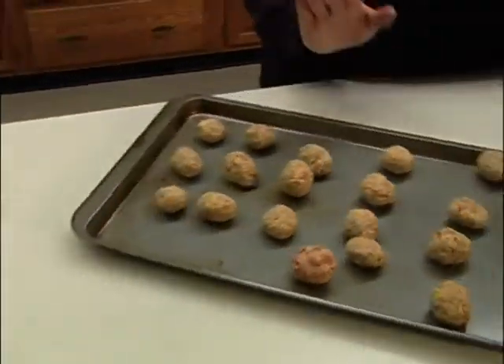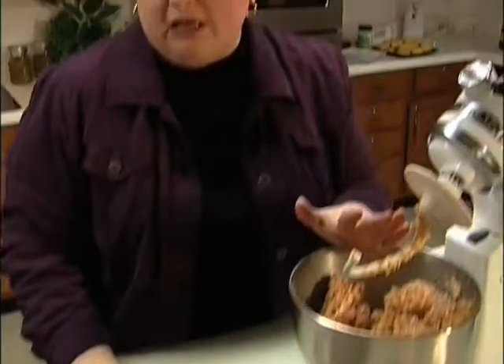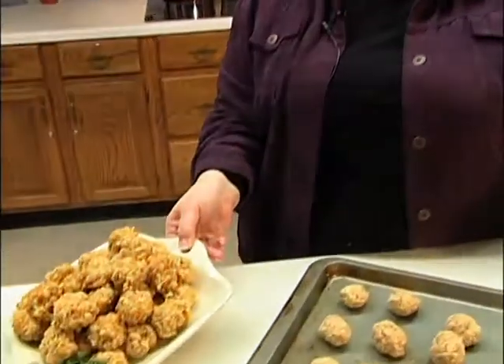Put them in a 350 degree oven and it takes anywhere from 20 to 25 minutes. Make sure you use a dark pan because if you use a light pan they're not going to get golden brown, and when they're finished they're going to look like this.